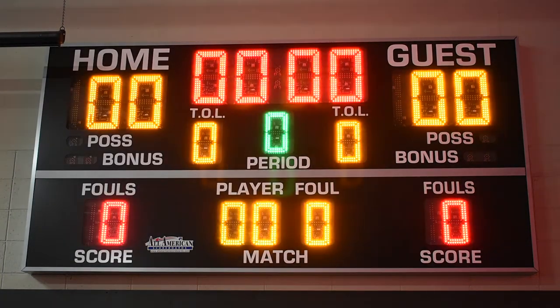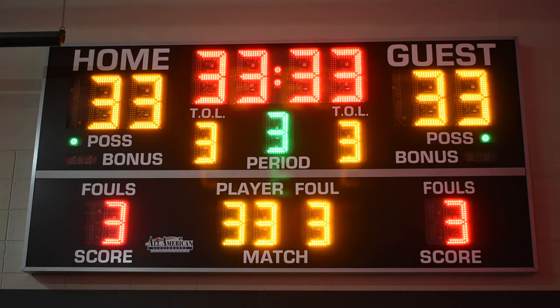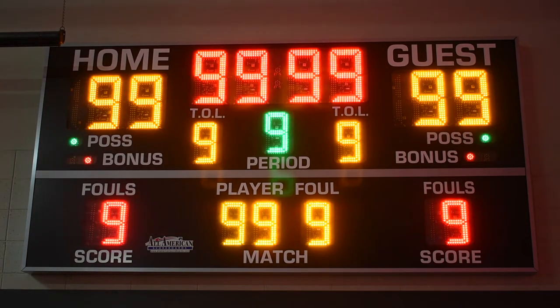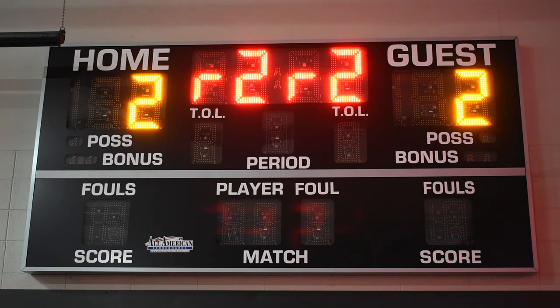After power is applied, the scoreboard will go through a series of tests and checks. It's going to count from zero to nine. After that it will show you some detailed information such as the radio version — radio 2.